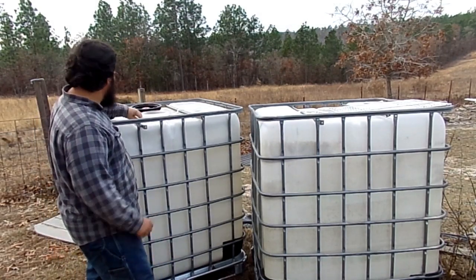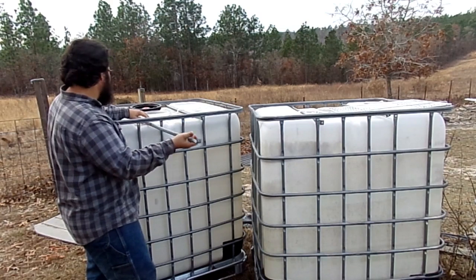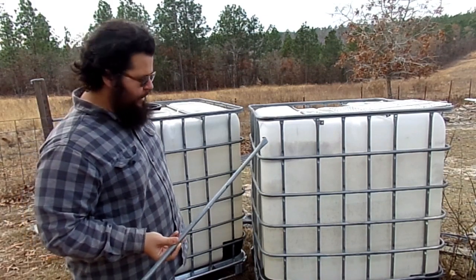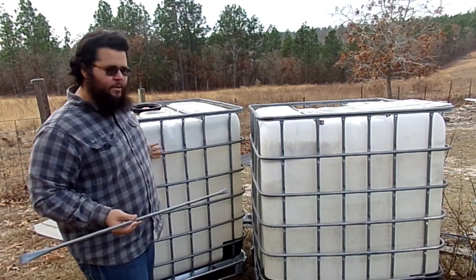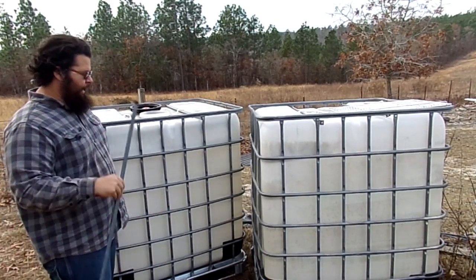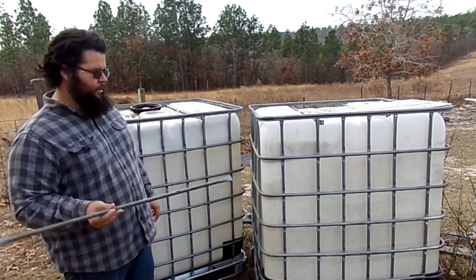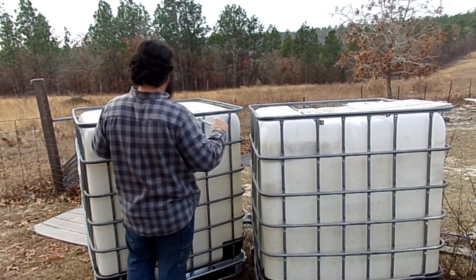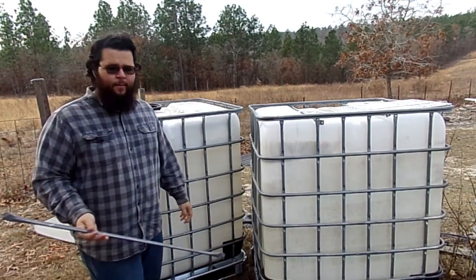Basically what we do is we're going to pull both bars out. What I'm going to do later is see about actually reusing one of these for the roost inside the tote once it's finished and turned into a chicken coop. Save these — save your bolts — they can be reused or recycled, or used for another project. I've got four totes so I'm going to take out all four of these.